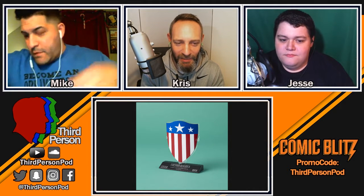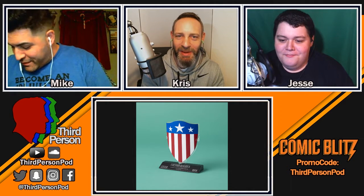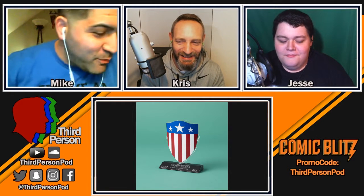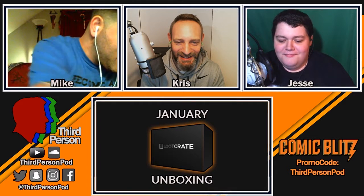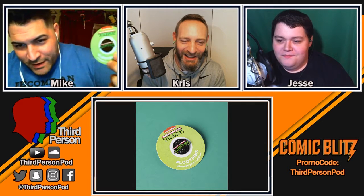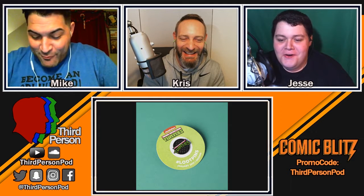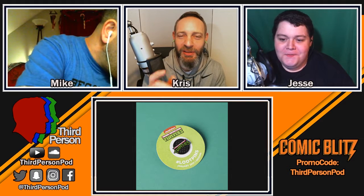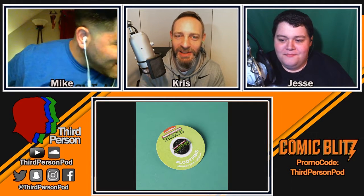That might be a giveaway — yeah, it might be something like that. It's like Oprah over here with Third Person! And there's a cool pin — it's the sewer drain cap with the Turtles logo. You don't understand how many times I've drawn that logo — I used to draw my own Ninja Turtle comics.